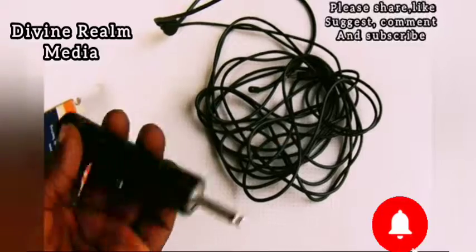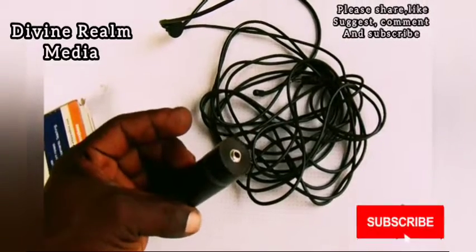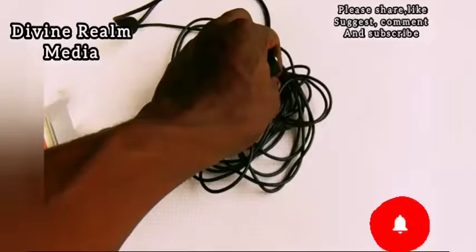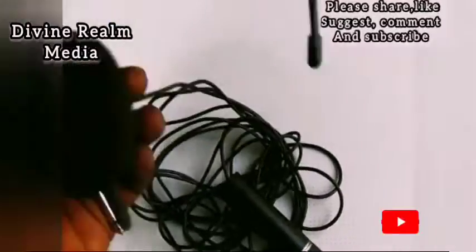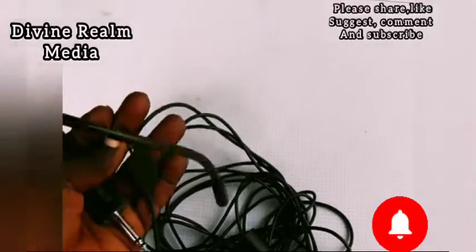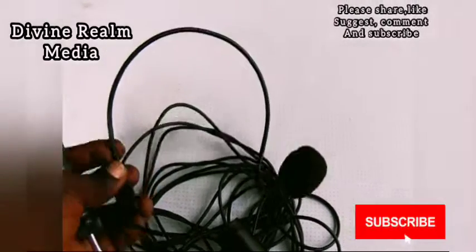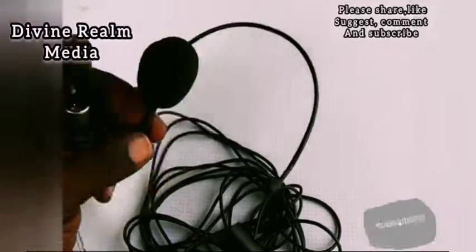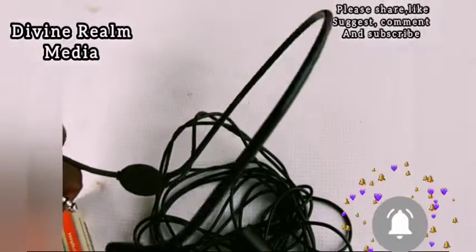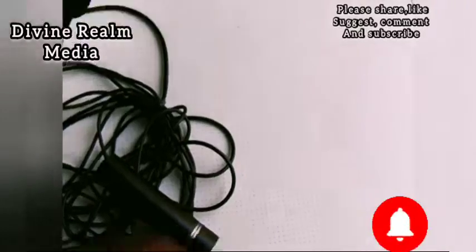As you can see, this mic comes with an adapter, and with this adapter you can connect it to a mixer or anything that will take this adapter. This is the mic itself — it feels very strong and very good, kind of soft because of the rubber that covers the iron frame inside. It's very nice and with the foam shield on it, very good.